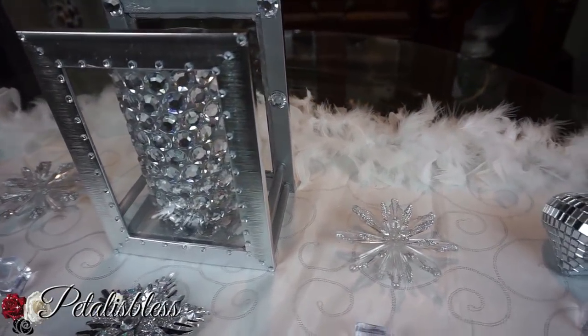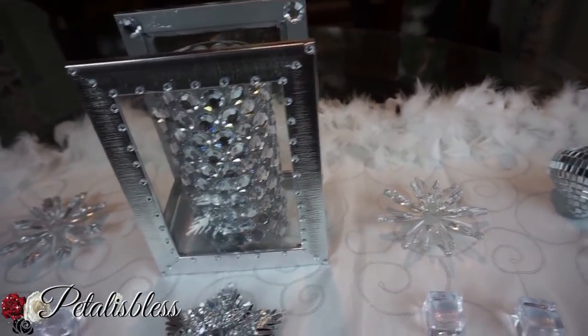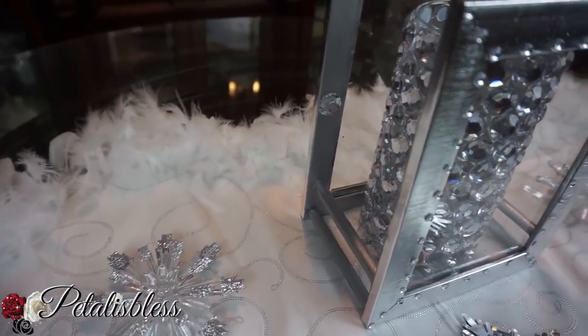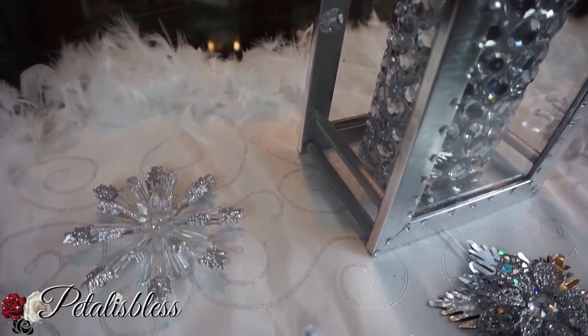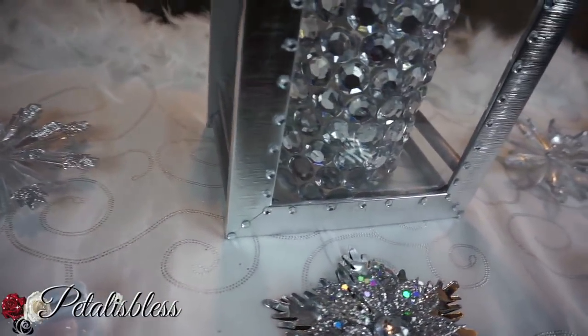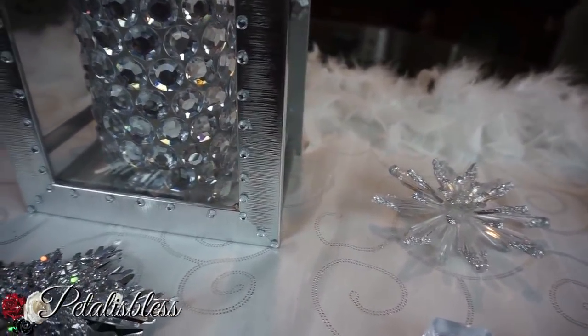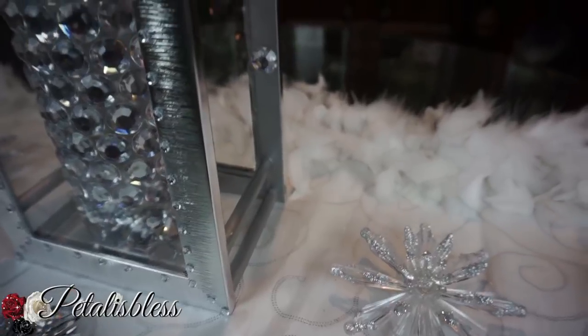Here's our finished look! I added some large gems to the inside and small gems all around the outside. I did it on both frames — the back is the same as the front.